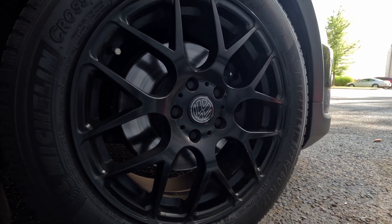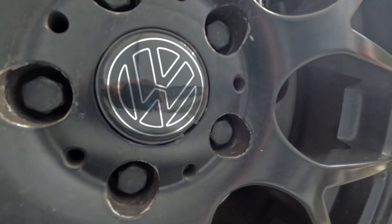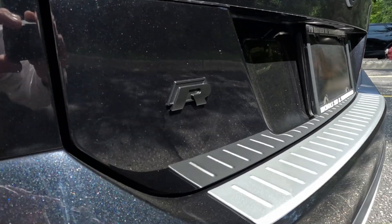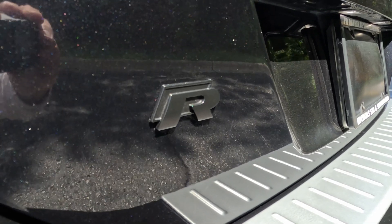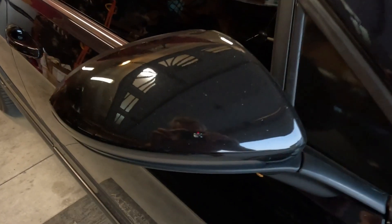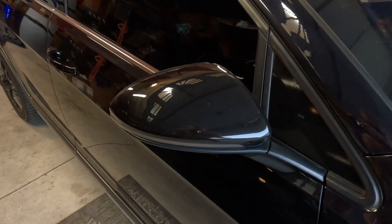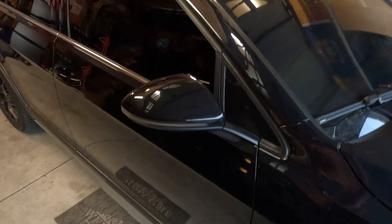I also changed out a couple of little things like the center caps for my wheels and changed my rear emblem to the generationally correct one. And I switched out to black mirror cap covers because the carbon fiber ones were fading out on me, and I just kind of like the matched look.